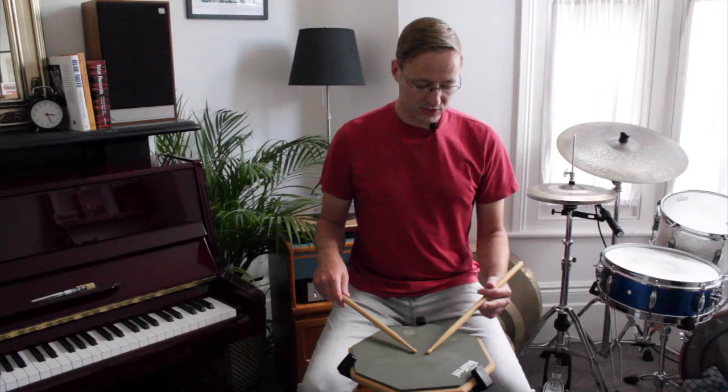...and two, and three, and four, and one, and two, and three, and four, and one. Now, if you have trouble getting in on the and of one, you can always practice by just playing a single stroke first — that's how a lot of people start to learn the inverted roll: one, and two, and three, and four, and one. But starting right on the and of one is actually how Kenny does it. He plays on that syncopated side of the beat.